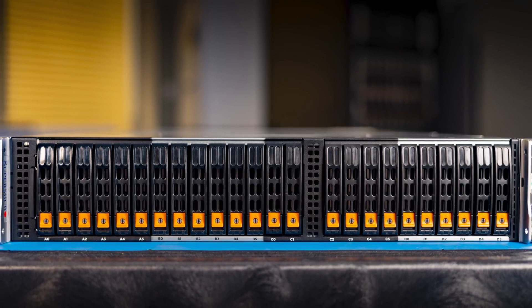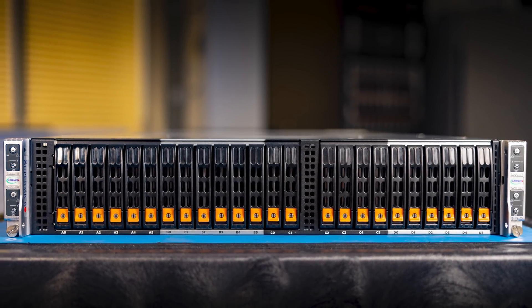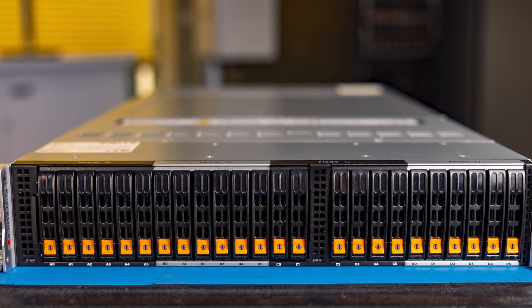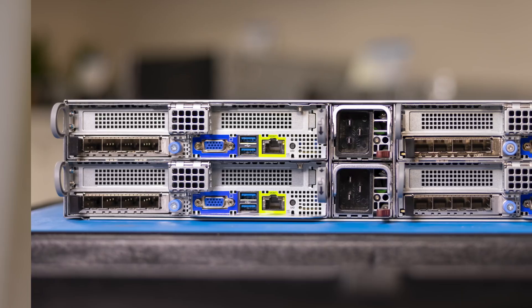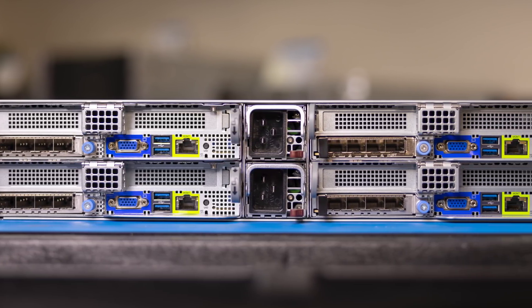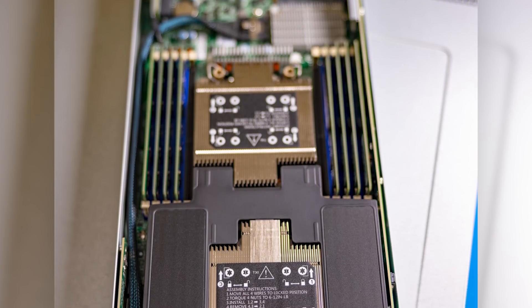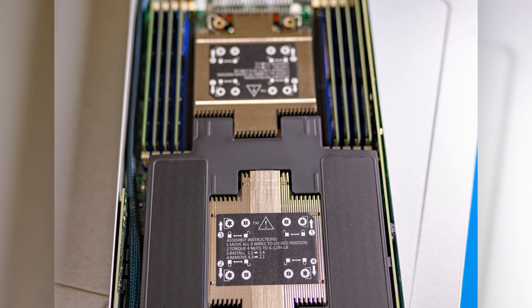Hey guys, this is Patrick from STH and today we're going to continue our series looking at Supermicro servers. They gave me the key to their demo room and specifically we're going to take a look at the Supermicro Big Twin. The technical model number is the SYS-220BT-HNTR, but Big Twin is just so much easier to say. On the STH main site we've definitely looked at the Big Twin series before — these are 2U four-node systems meant for very high density, putting eight CPUs in a 2U space, and the Big Twin is really the high end of those 2U four-node options.